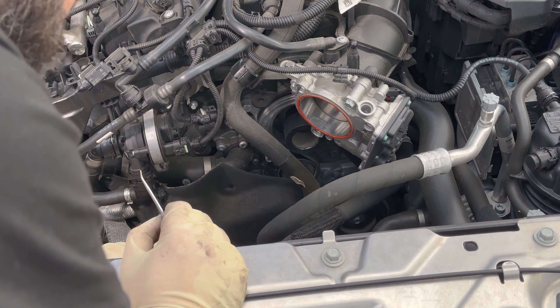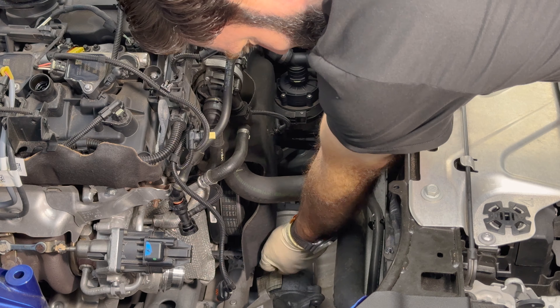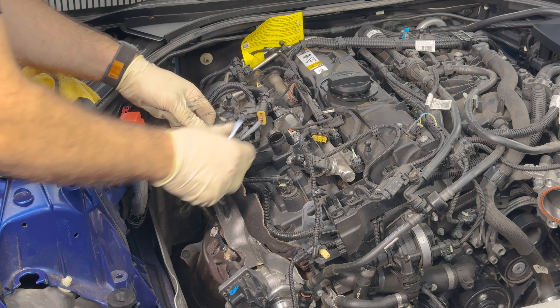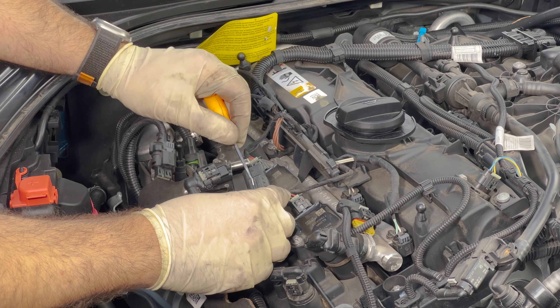Now we're going to come up here, press on both sides and pull this off. After this plug right here, slide this out, then you can torque on it and pull it away — this can be left up here. Same style right here. Remove that clip so we can slide off the resonator. If you look right here, there's another push-style clip.